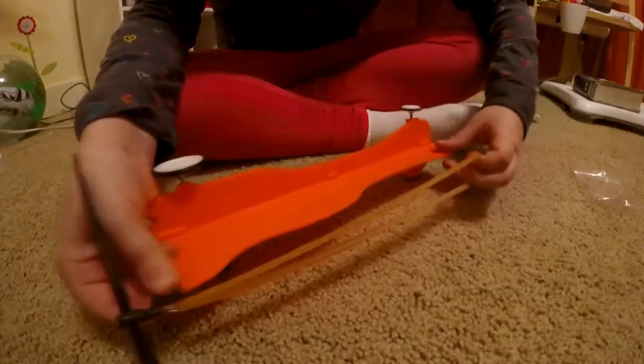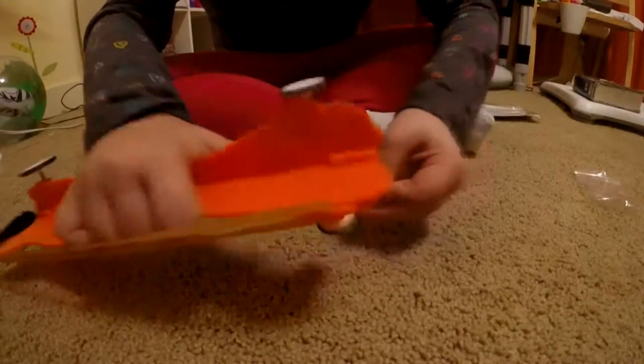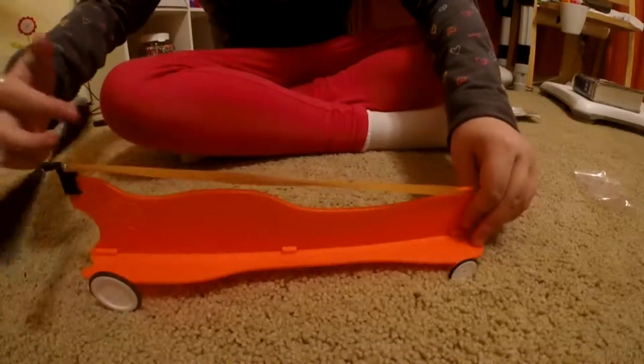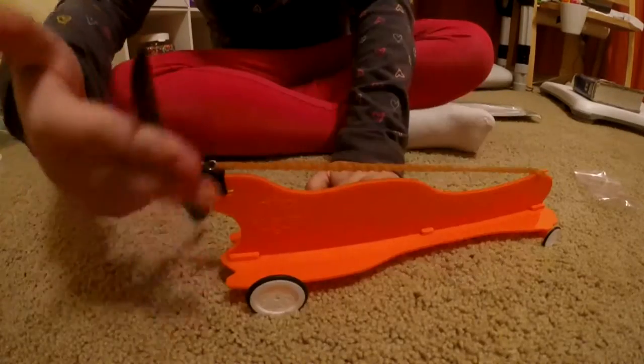So basically, you just have to get it like that. And then you just spin it and spin it until you think it's wound enough.